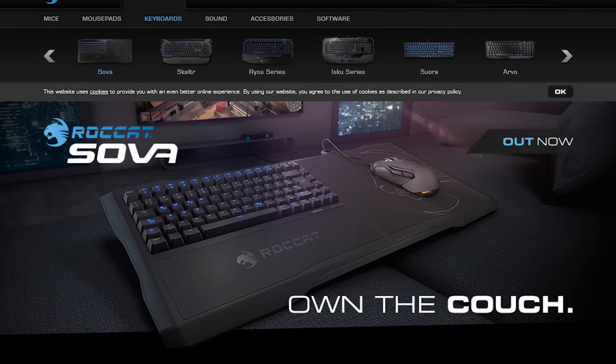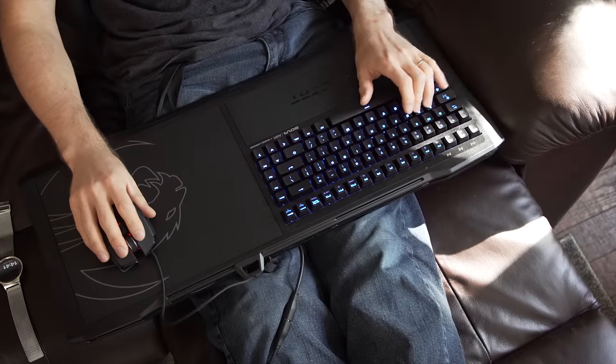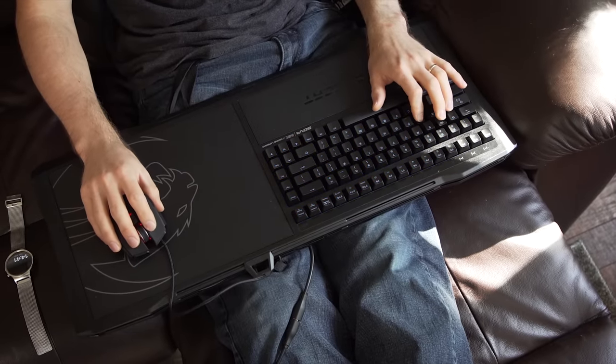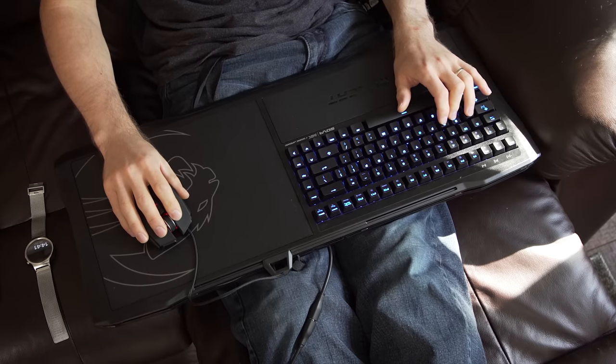They reached out almost immediately after that video went live, asking me to take a look at the Sova MK. So let's see if it solves the problems that I've had with other lapboard solutions.